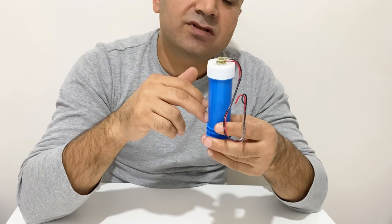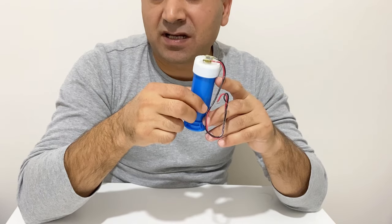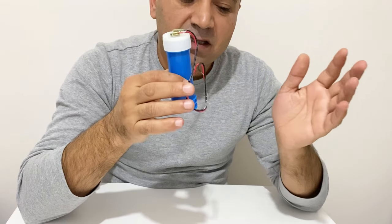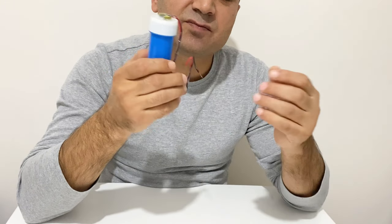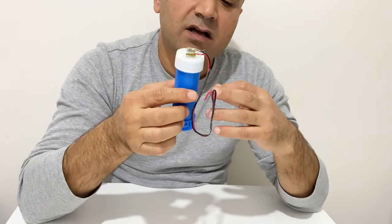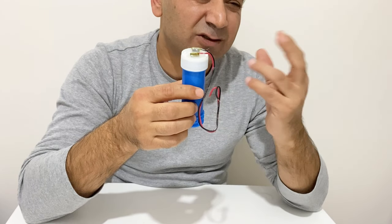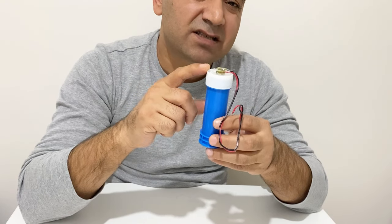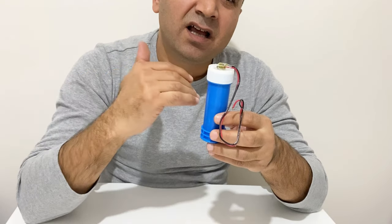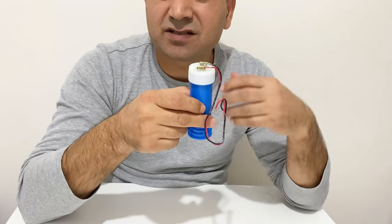They use an electrolyte, and when you charge the supercapacitor the negative electrode and positive electrode attract the ions — negative ions and positive ions. So electrostatically your supercapacitor is charged, and when you discharge it the ions are released and your supercapacitor produces electricity.